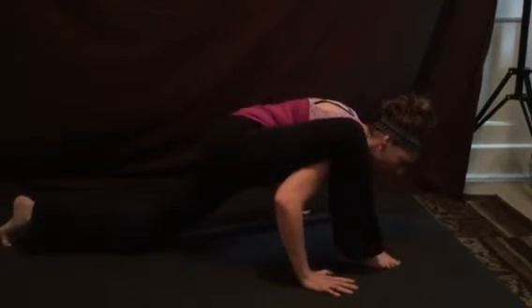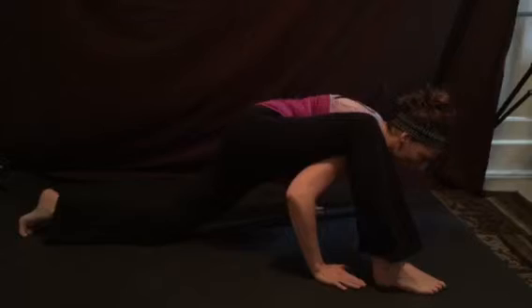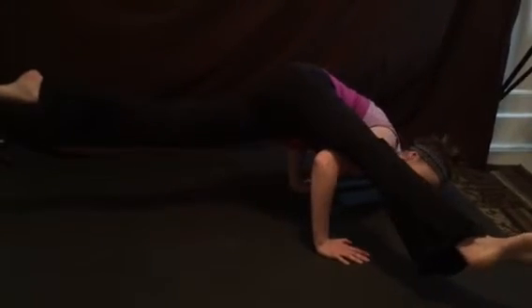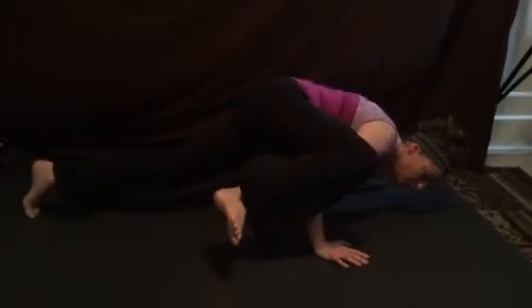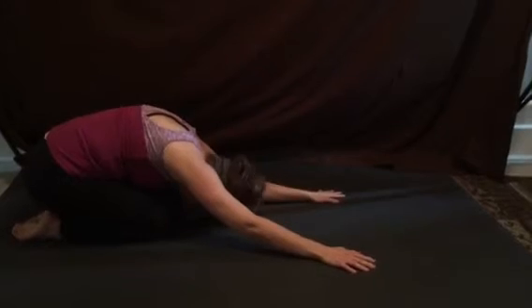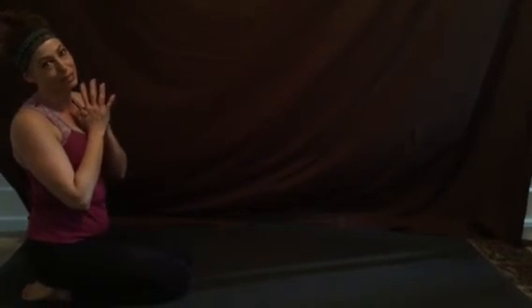Taking the left elbow underneath our ribcage, walk our feet out, finding a place where we can lift through the abdominals, draw through the toes, and we can bend out of it. Sitting back in child's pose and lifting as we're ready. And that was what I like to call Lizard Splits, or Ekapada Kundinyasana.